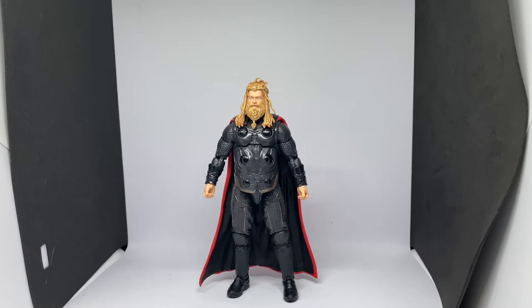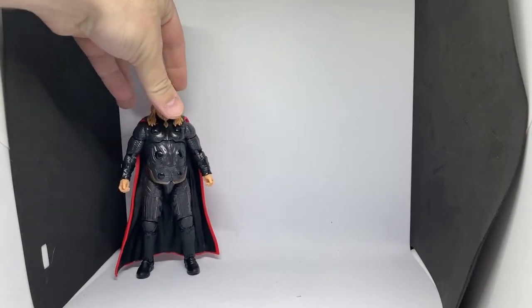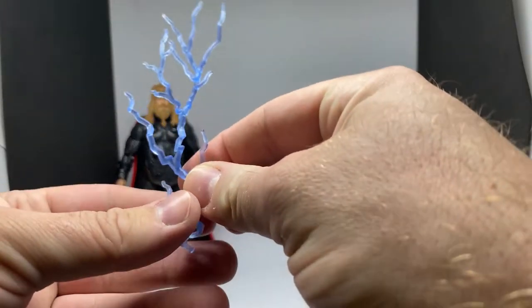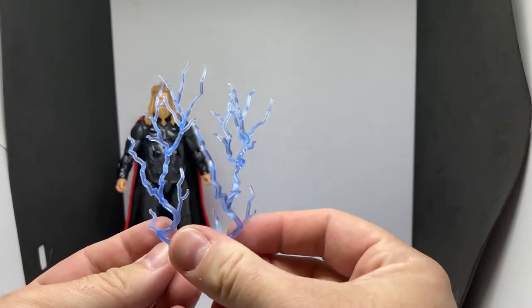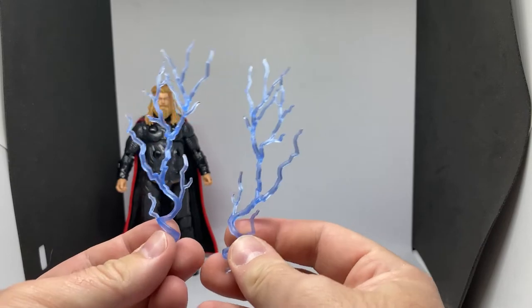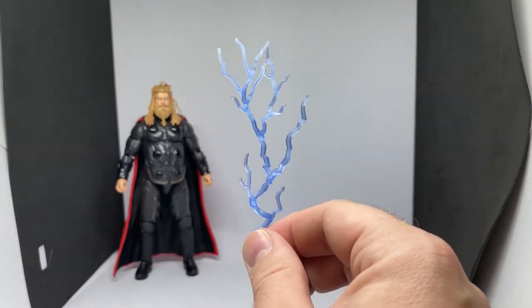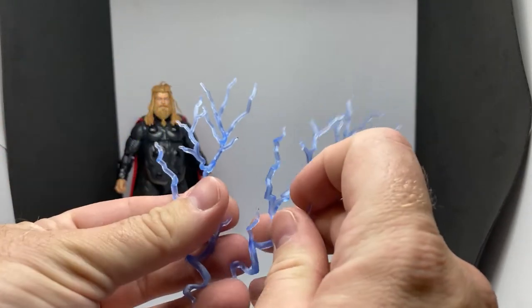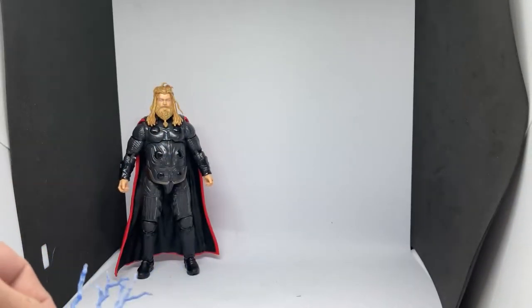Here is the God of Thunder himself - what a really cool looking figure! We'll take a quick look at the accessories. We get a couple of lightning effects which are pretty cool - I think this piece has been included before. I believe it came with Stormbreaker on the last version of Thor, the short-haired Thor, which I don't have anymore. I really did like that figure, but I like this one too. I also have Ravager Thor coming from Love and Thunder.